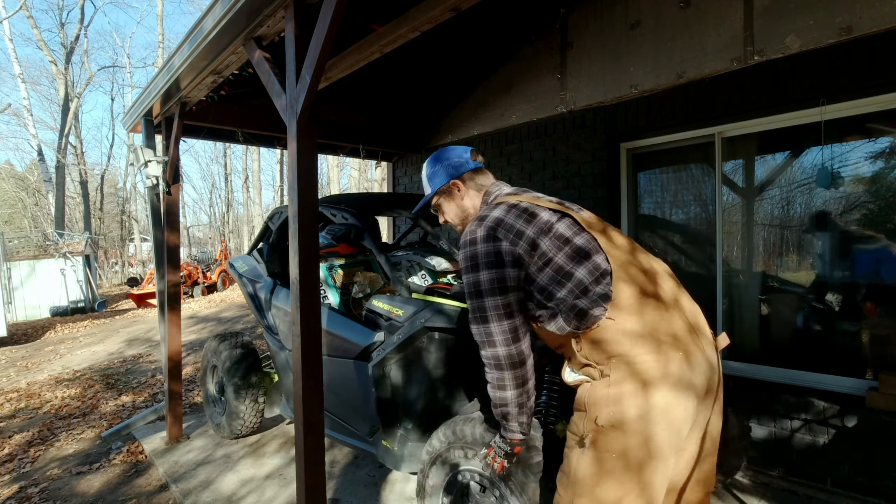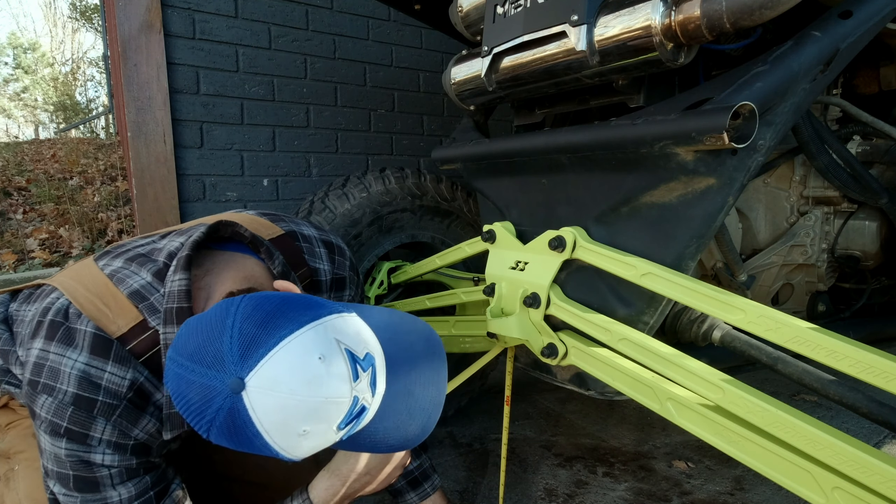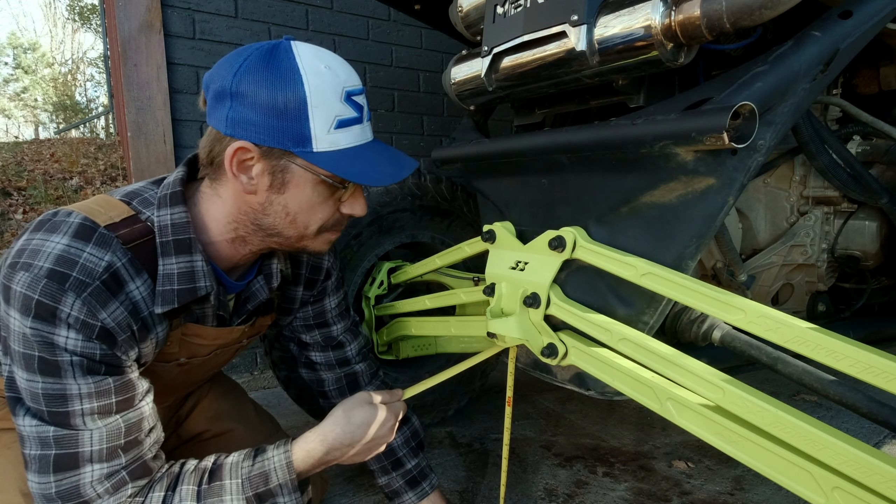Now we can take our initial measurements to see how far we have to adjust. We're looking for 15 inches of ground clearance in the rear for our setup, measuring just above the skid plate under the metal body seam. We're about 14 and three-quarters right there, so we have about a quarter inch to come up on the rear.